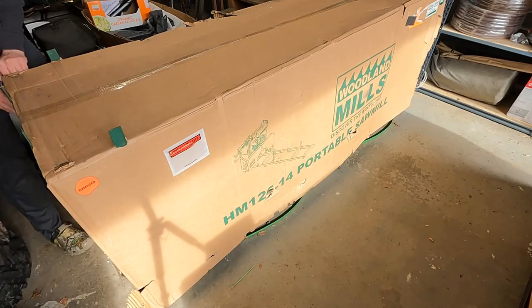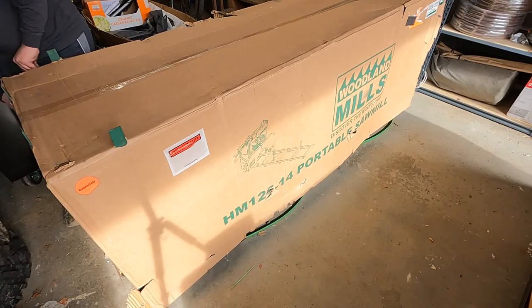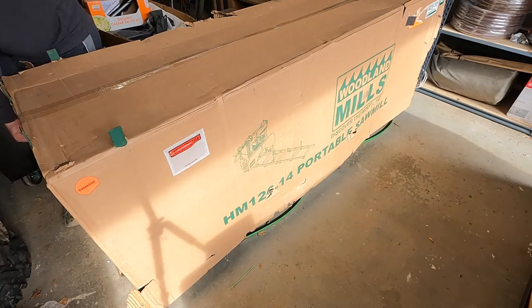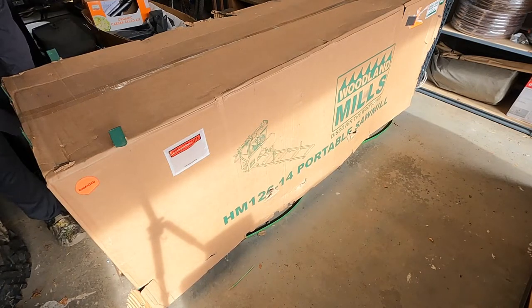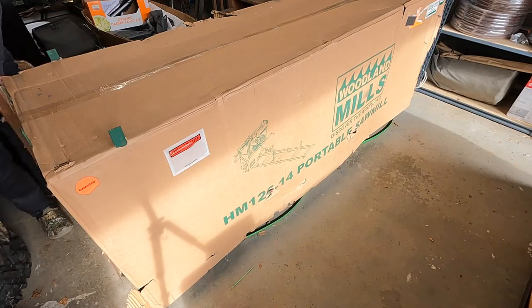Again, this box was marked as damaged, but I suspect that all we're going to find is that the cardboard got punctured on the outside. These things are shipped in steel crates from the inside.